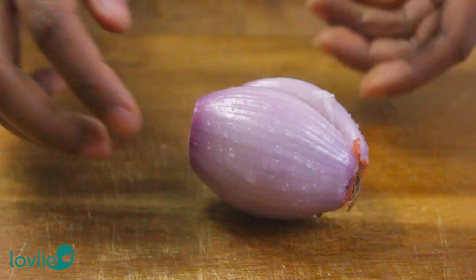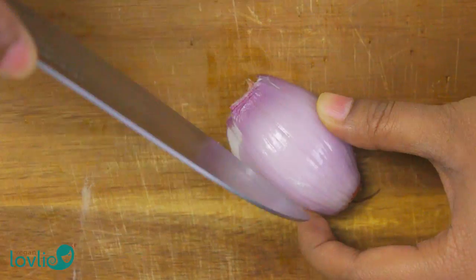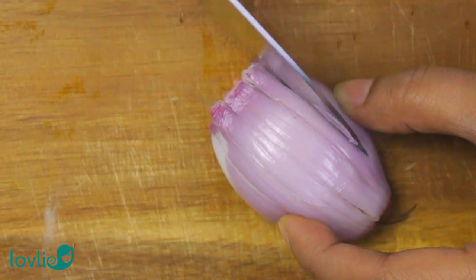Keep the leaves and stem pieces separate as we are going to start cooking the stems first. I'm using a shallot in this recipe, but you can also use a red or white onion — finely dice the onion. Peel and chop or mince the garlic.